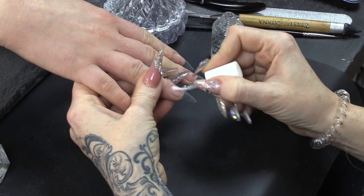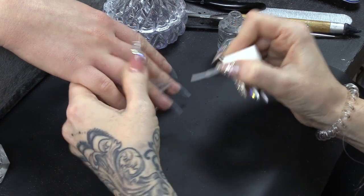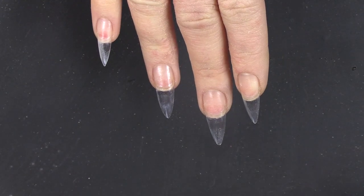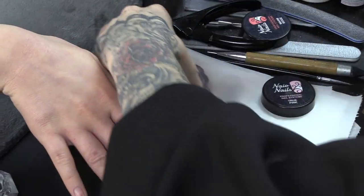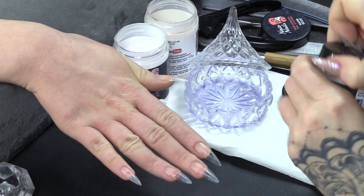I'm rubbing and working that primer in to the nail. I've already applied the tips, as you can see. My plan is I'm gonna do some baby boomers with embellishments. Some of the embellishments are gonna be encapsulated inside, so we're gonna mix it up a little bit. I've got warm beige, true pink, and we'll have some crystal clear as well.